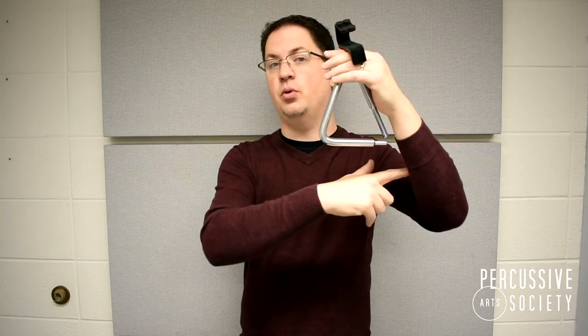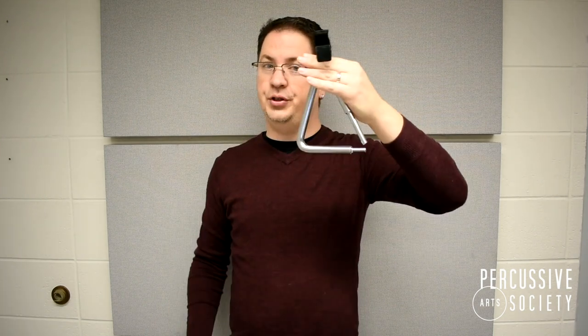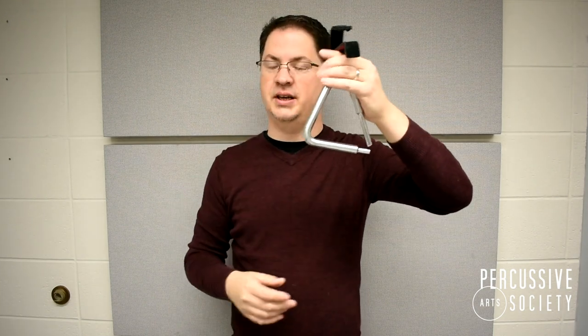Alright, so pick up the triangle with your non-dominant hand so that the opening is pointed towards your arm. Hold the clip in a way that your fingers are not touching the instrument, otherwise it will be muffled. Hold the triangle just below eye level so that you can clearly see your conductor, your beating spot, and your music.